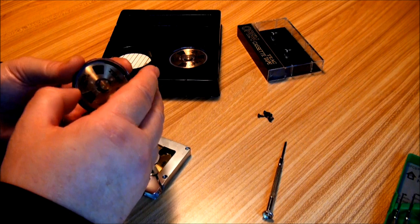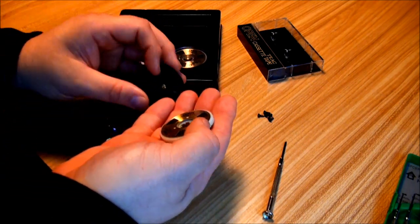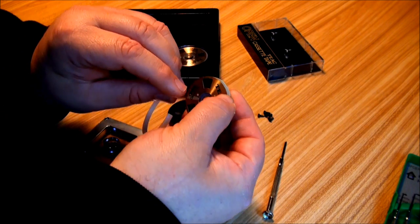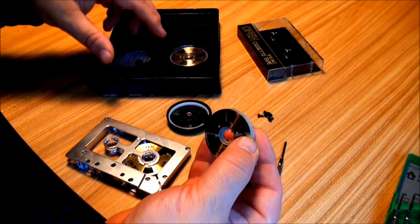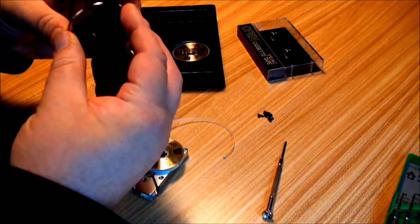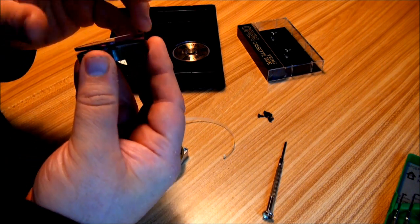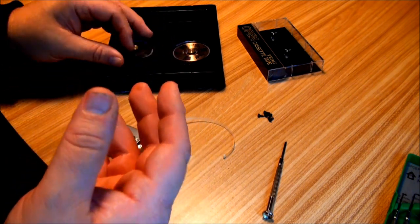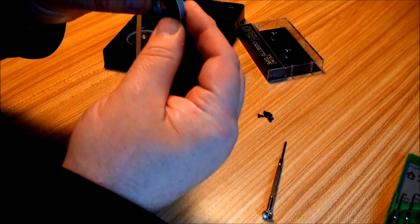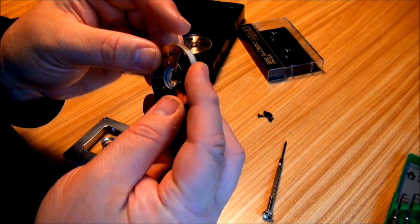So these come in a nice little spooled case which plop out. There's a little retainer here — fits back in there. Your tape at the end of the leader is going to have a little knob here that helps you load it right.